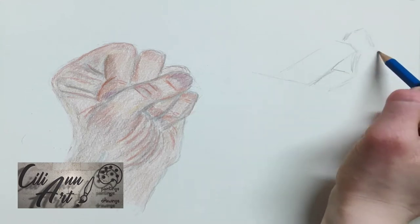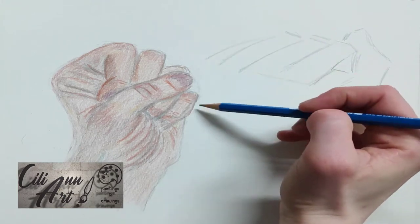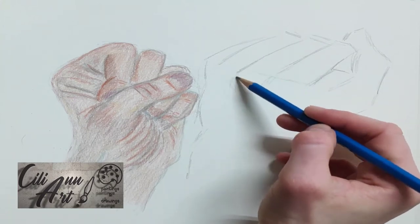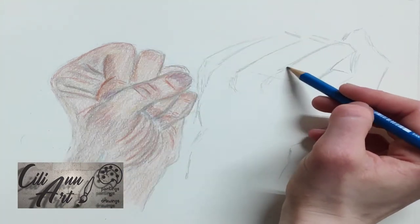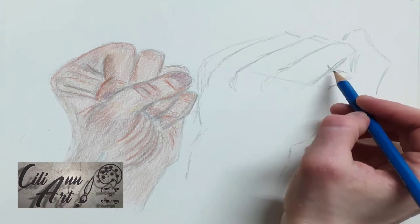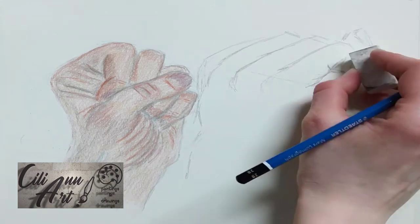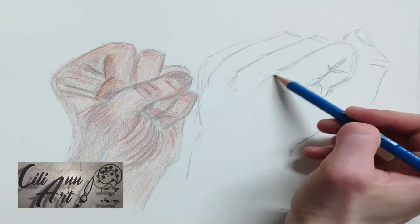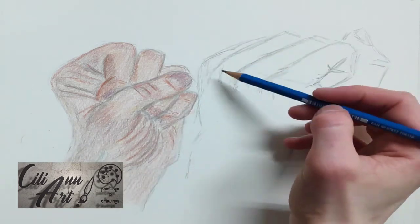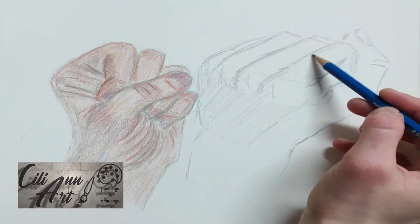So that was the view of the palm side, and this will be the view from the knuckle side. So once again, using rectangular shapes, we'll just put in the basic position of the fingers. And once again, the focus of the bent index finger and thumb is the most clear — that's the angle that I was looking at my hand. So this is the picture that I drew.